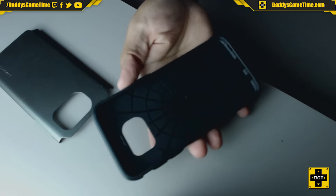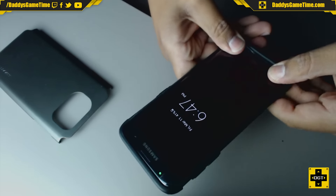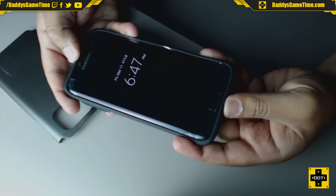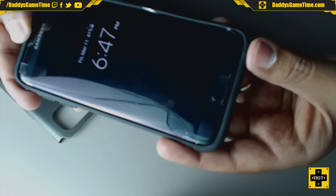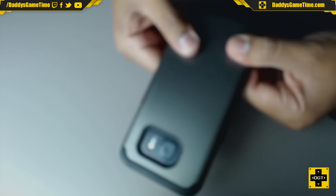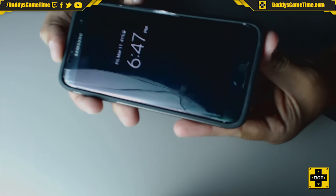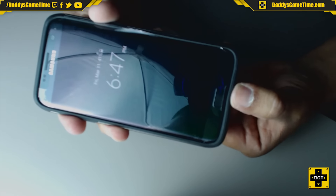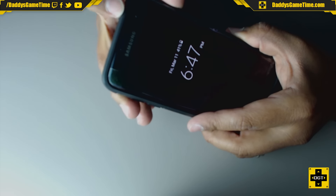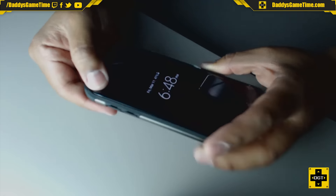We're going to pop this phone right in there. Initially it seems like it's kind of loose. I don't know how tight the fit's going to be once the hard plastic is on. I can hear it kind of sort of popped into place already. But we still have looseness on this lip. If it's dropped from a significant height, this looseness could equate to the actual case coming off.